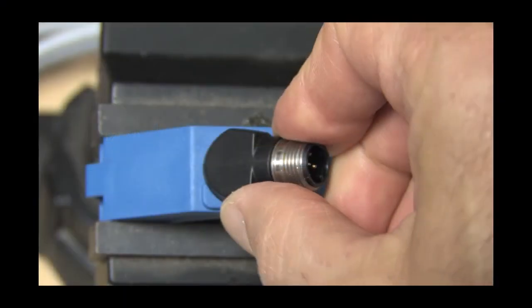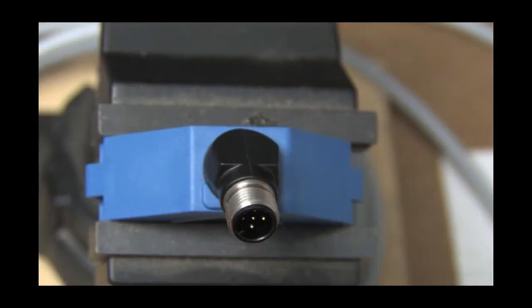The connector can be rotated 90 degrees in either direction with detents every 45 degrees, giving you a lot of flexibility with your mounting and cabling options.